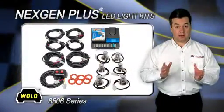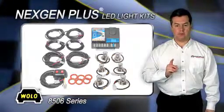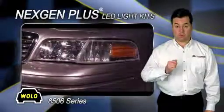Wolo's Next Gen Plus 8506 series comes with six Gen 3 LED heads that easily install into a vehicle's composite headlight, tail light, and front cornering light.